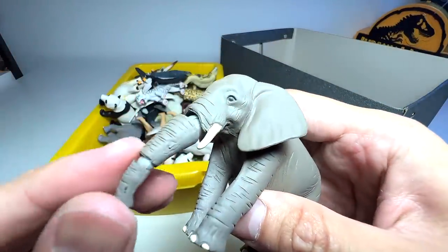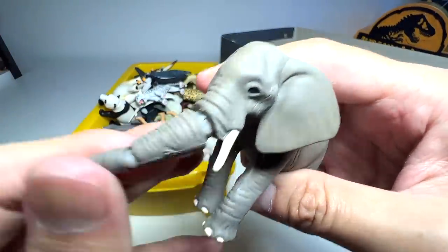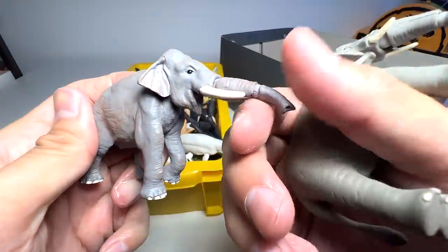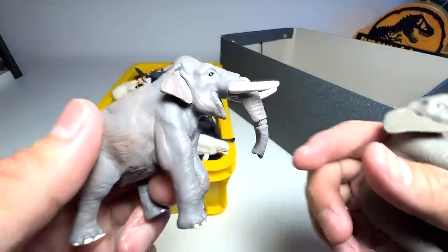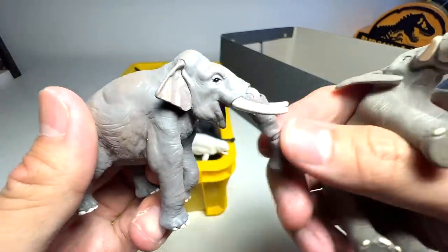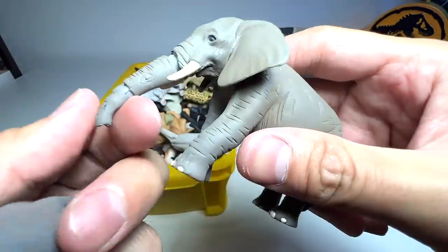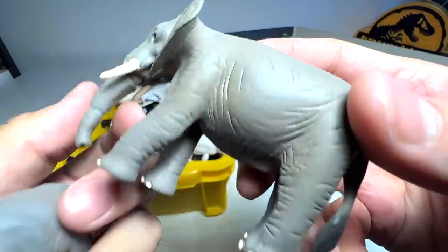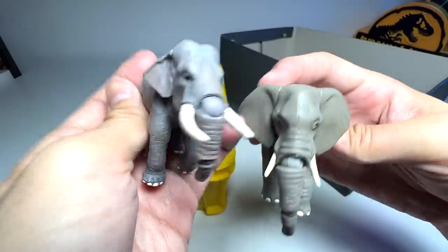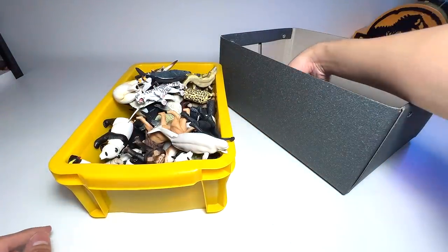And this is basically an elephant. We have a couple of different elephant poses — I think this one is one of the latest ones, with the mouth wide open. You can also put an apple inside the mouth. Both of them actually have two points of articulation. Very beautiful. The new one is definitely much more realistic.